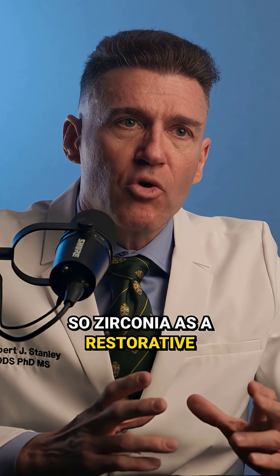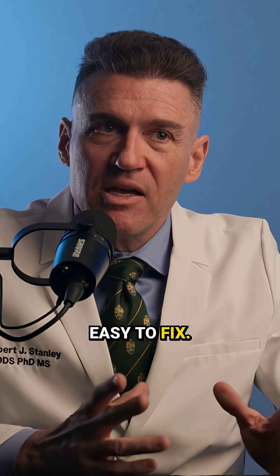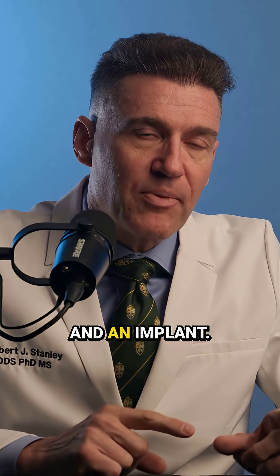So zirconia as a restorative material is beautiful. It's great — it's strong, but if it breaks, it's easy to fix. That's the difference between a crown and an implant.